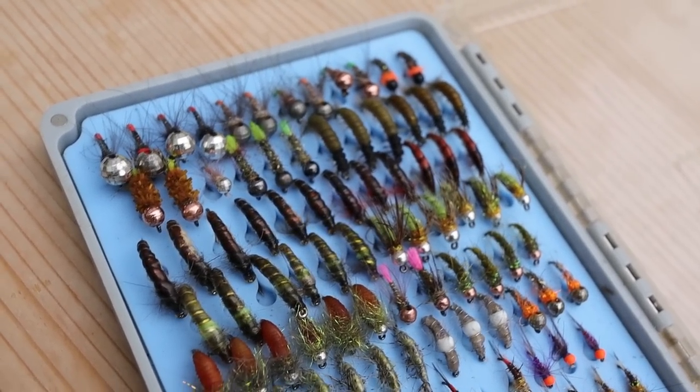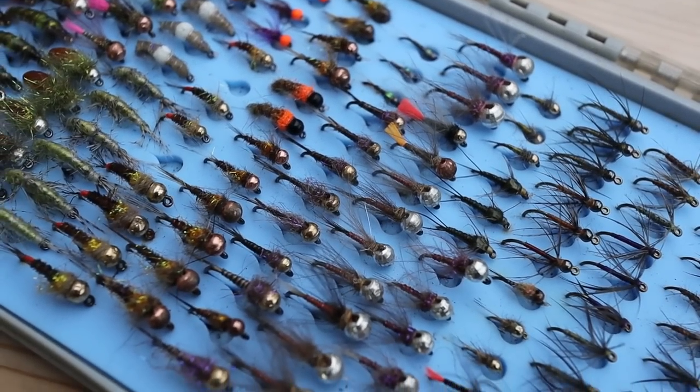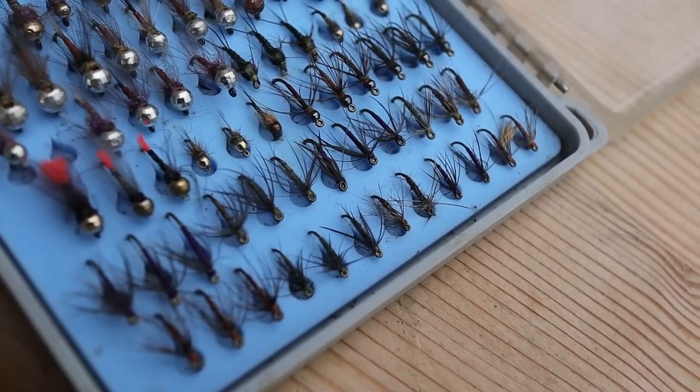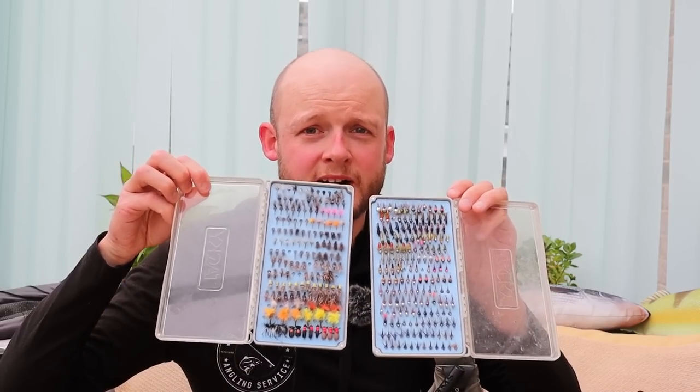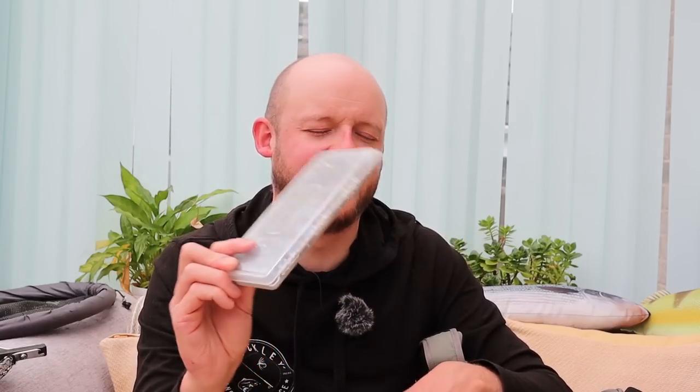The nymph box: five and a half rows of caddis nymphs — a couple of straight pink tags in there too, but basically all caddis nymphs. Half a row of freshwater shrimps. Then five and a half rows of essentially olive nymphs, baited nymphs, heptagenid nymphs, up-winged insect nymphs. Nice and simple. The bottom two and a half rows are spiders — though I haven't done much spider fishing this year, I like that early in the season. I'd rather have patterns I'm confident in across a range of weights and sizes than hundreds of different patterns. I use old-school Tacky boxes — nice, solid, dependable, super grippy.